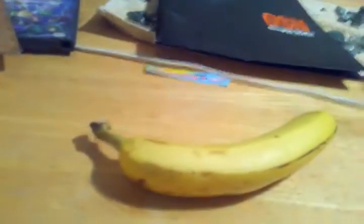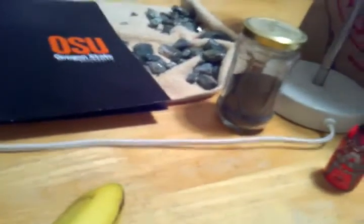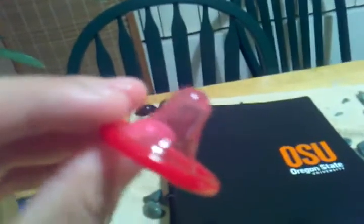So you want to open up the wrapper. They come in many shapes and sizes. The one I have right here is colored, which can be fun. Most of them now have a reservoir tip where the semen goes, which is pretty good too.